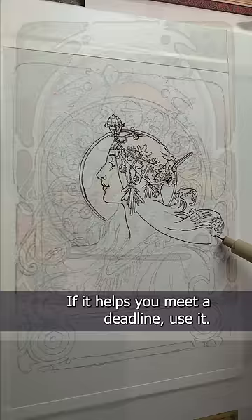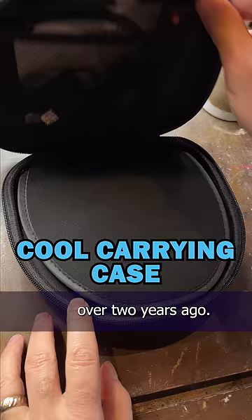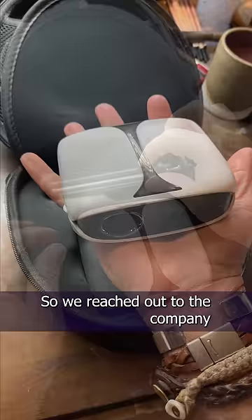Also, this is not a paid ad. I bought this with my own money over two years ago. I use it all the time, and a lot of you asked to learn more. Unfortunately, you can't buy them on Amazon anymore. So we reached out to the company, and they still had some in stock, so they offered you all a discount, which I thought was really nice. I hope this helps, and happy arting.